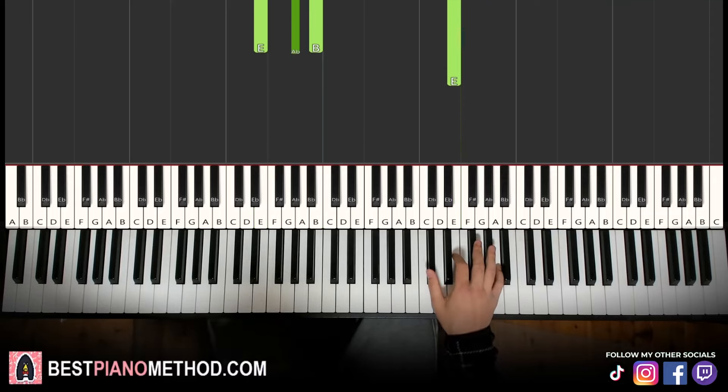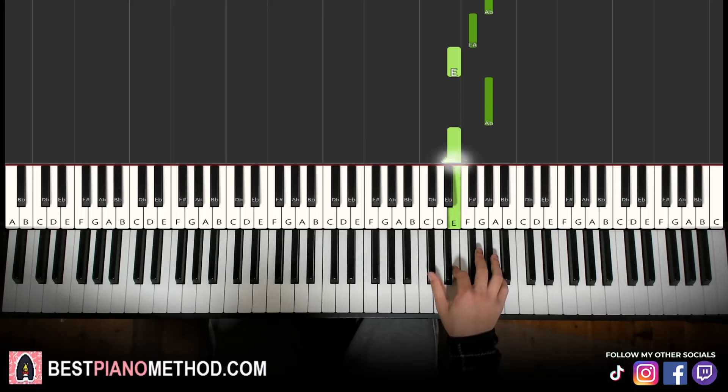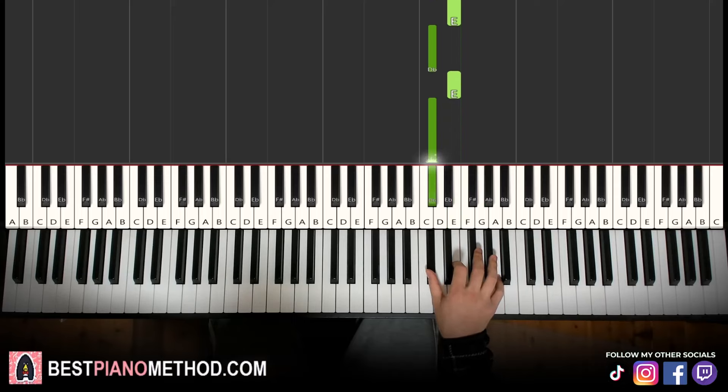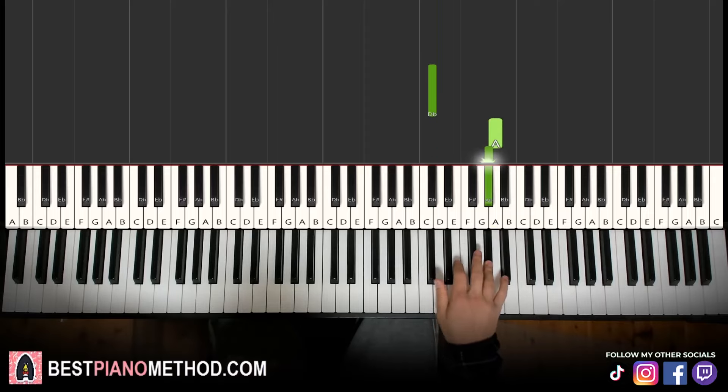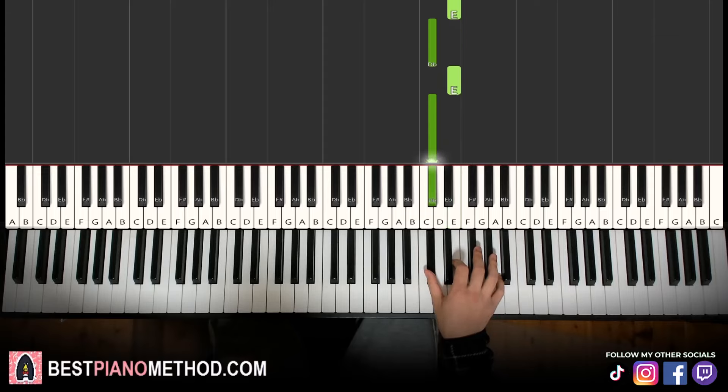Moving on to the second part, right hand continues. Go C sharp up to A, G sharp, F sharp, E, G sharp, E, C sharp, E, C sharp. That's it for the right hand for the second part. Let's learn it again: C sharp up to A, G sharp, F sharp, E, G sharp, E, C sharp, E, C sharp. That's it for the right hand.